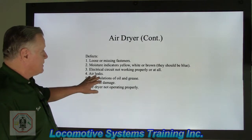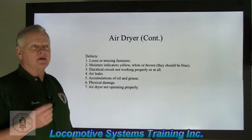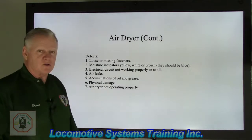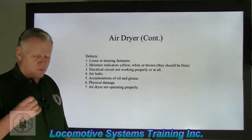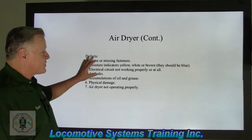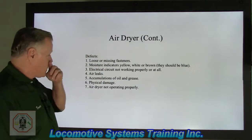Air leaks. We don't want any air leaks. We want every CFM — cubic feet per minute — of air that goes through this air dryer to be cleaned and dried: get the moisture out, any oil, any contaminants out, so that this component lasts a long, long time.